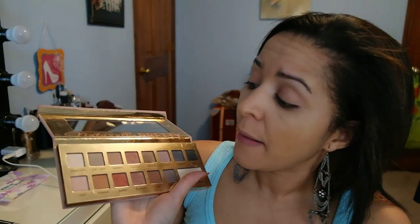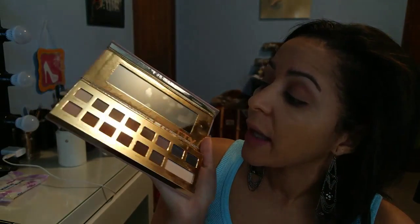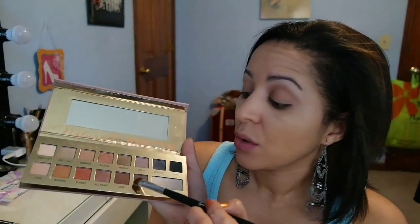I'm gonna use a warm highlight shade and mix that all over my lid. Then I'm gonna take my eyeshadow E55 and go back and apply it, doing this all over my lid.